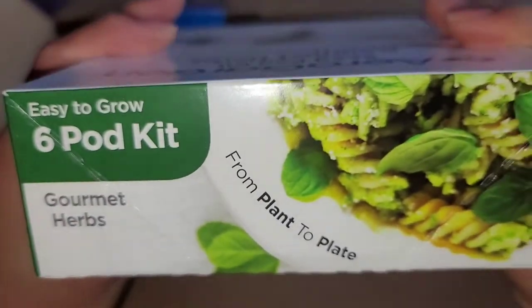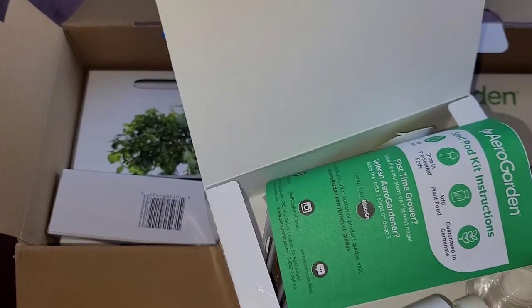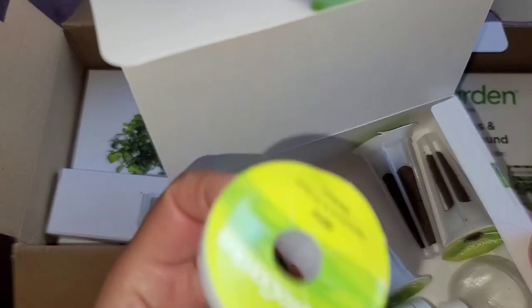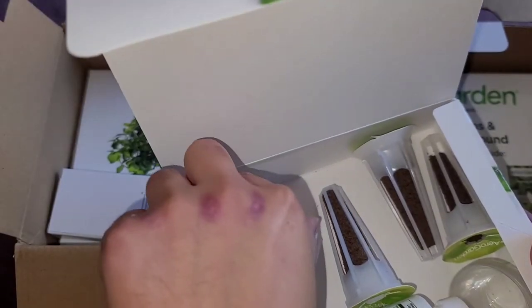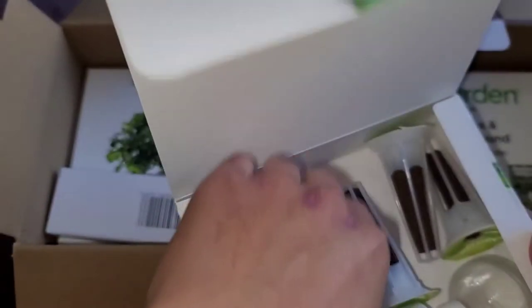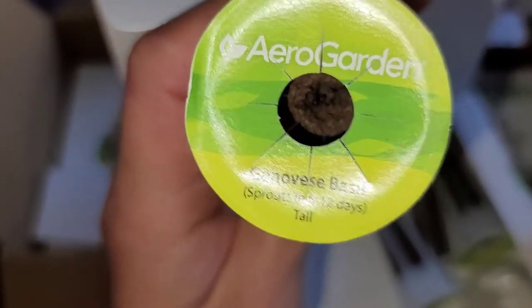Inside the herb box we've got this booklet. Wait, I think this was in the other one. Same food growing stuff. Basically the same, but they write what each one is. This is mint — sprouts in 6 to 10 days. Thai basil, sprouts in 5 to 10 days — it's a tall plant. Genovese basil, sprouts in 6 to 12 days, tall plant.